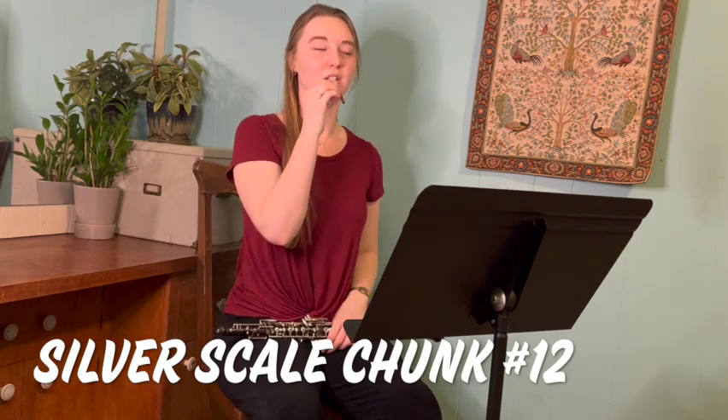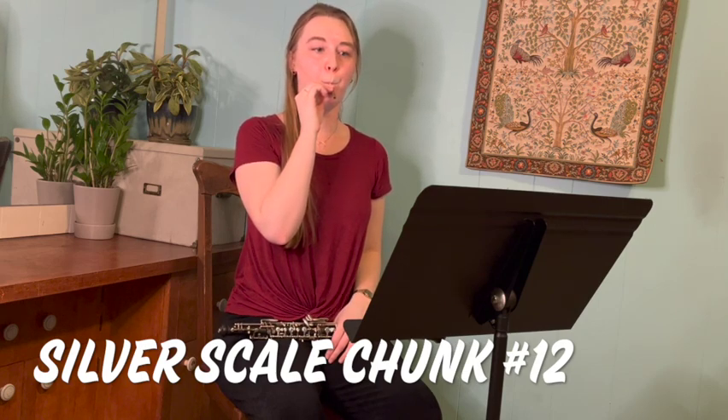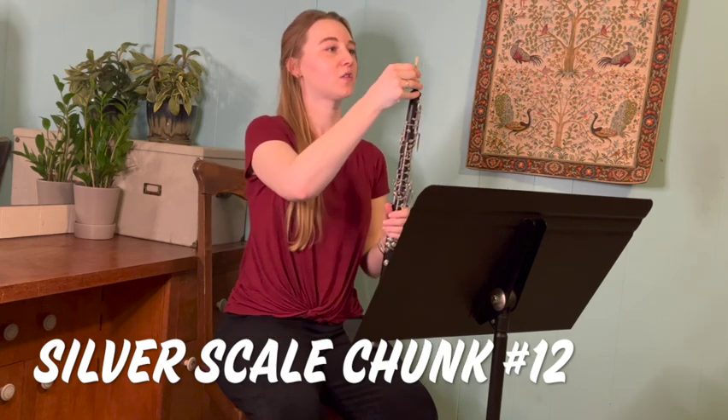I would practice this on the reed to start out. You're going to start right in the center, kind of where you would play a normal note. I'm rolling the reed out of my mouth, kind of going from an E to an A shape. And that's what you want to practice in this excerpt.